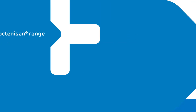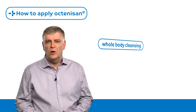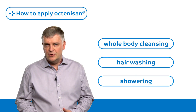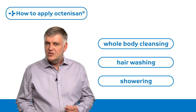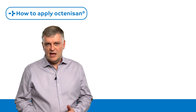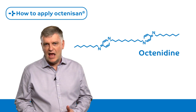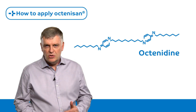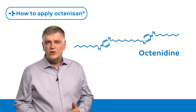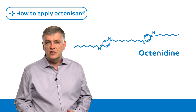The Octenosan range is designed for gentle but effective whole body cleansing, including hair washing and showering. The range is free from artificial colors and perfumes and is suitable for all skin types. All products in the Octenosan range contain Octenodine, which has an effective broad spectrum antimicrobial action with good skin, mucous membrane and tissue tolerability. Octenodine has a 24-hour residual effect with no systemic side effects and no known incidence of resistance.